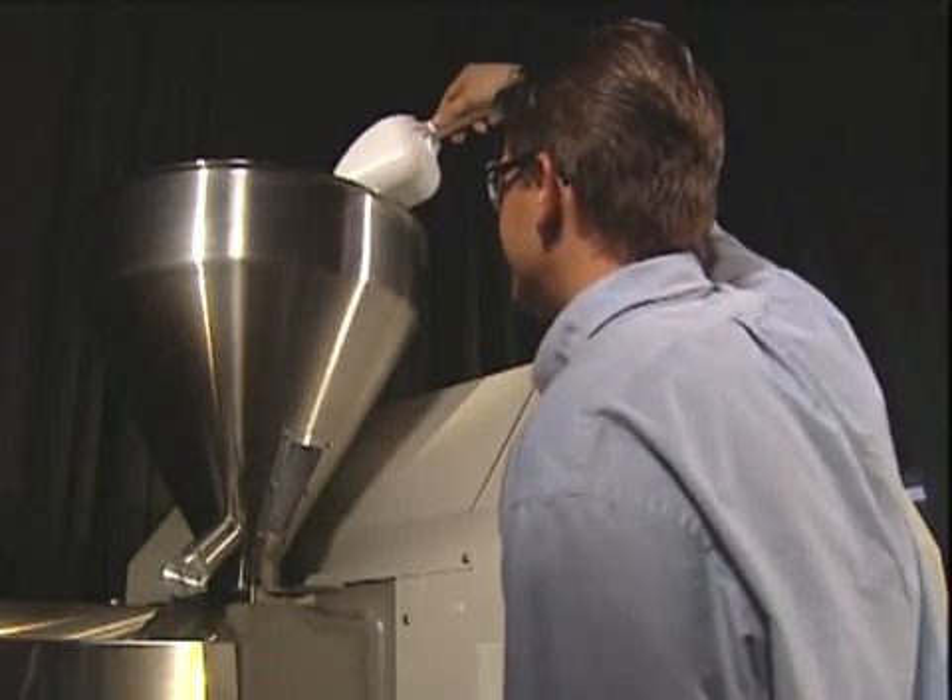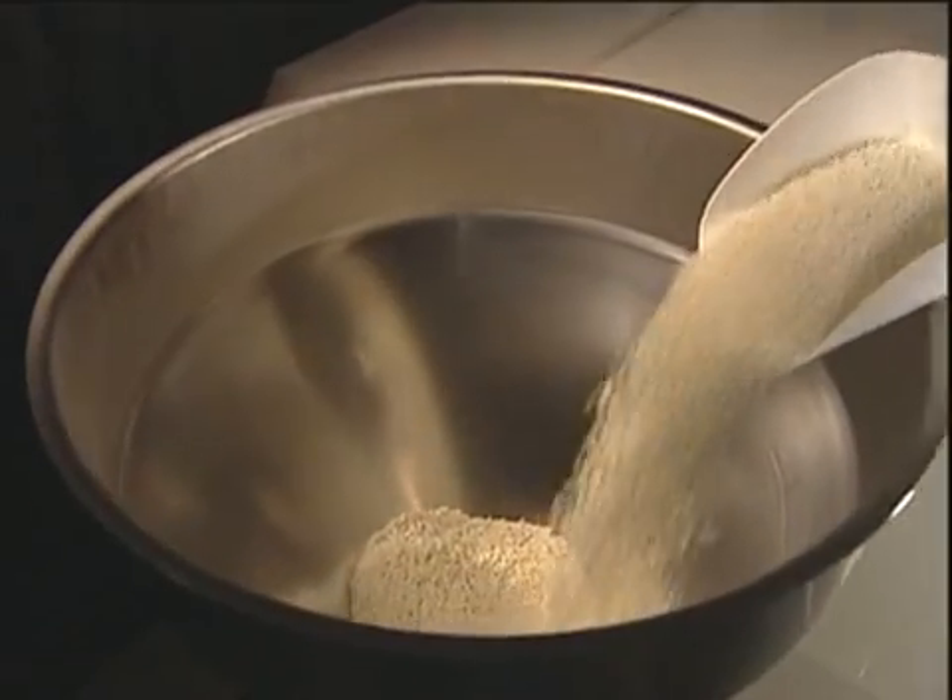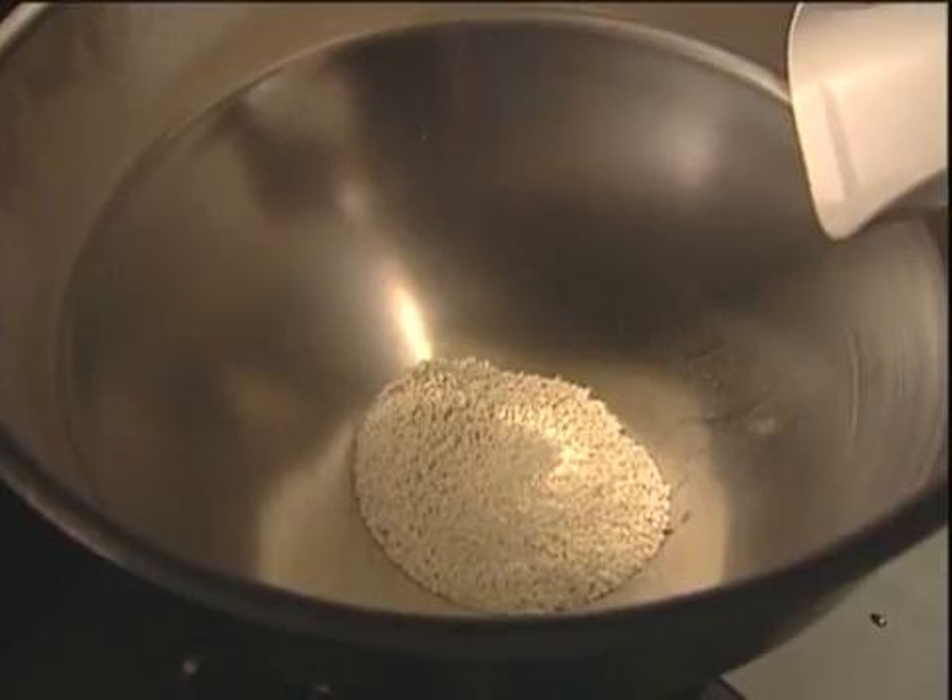Before a temporary or extended shutdown, clean the barrel and screw with Ossiclean purging compound, following the basic Ossiclean purging instructions. For grade selection, refer to the Ossiclean product line sheet or speak with a technical sales representative.